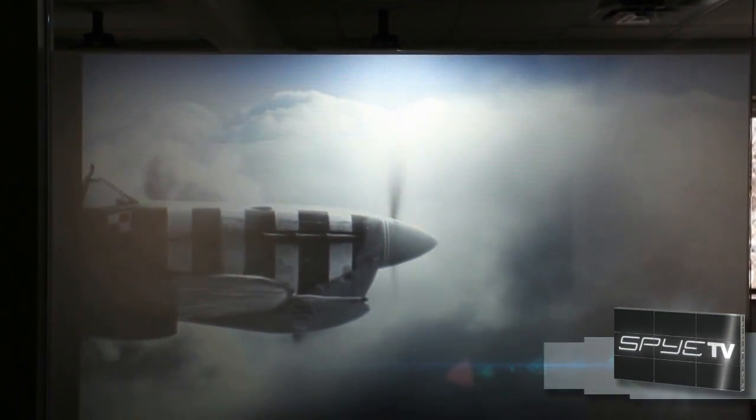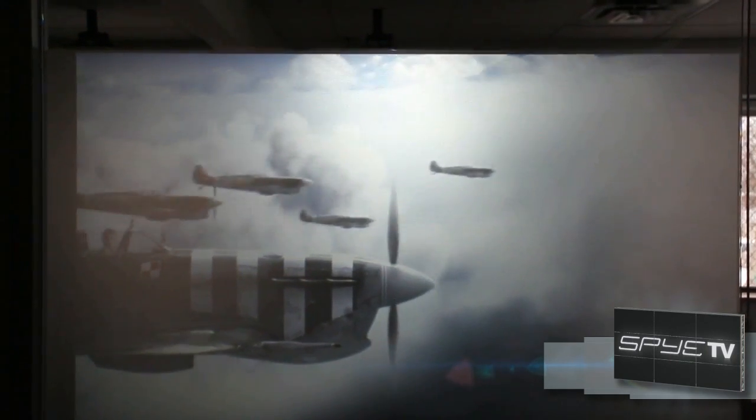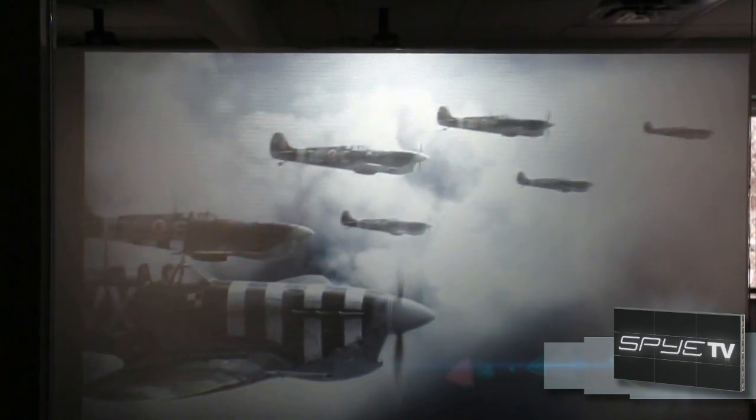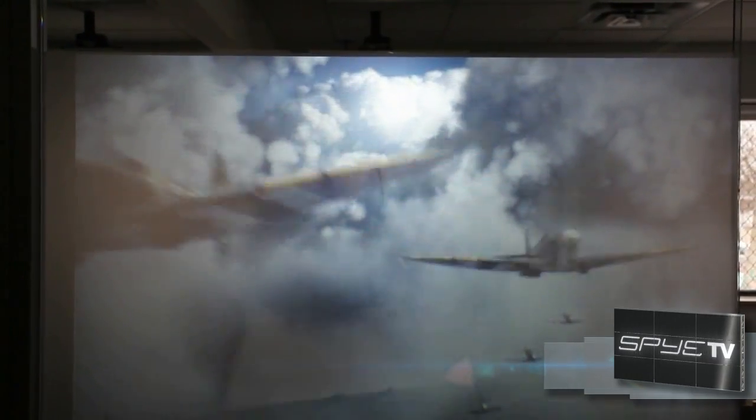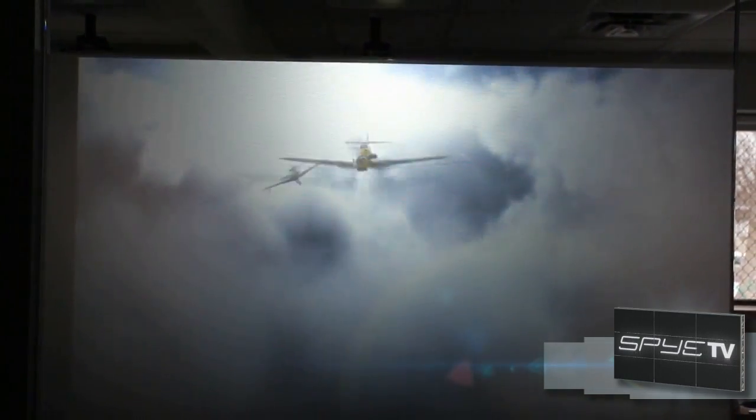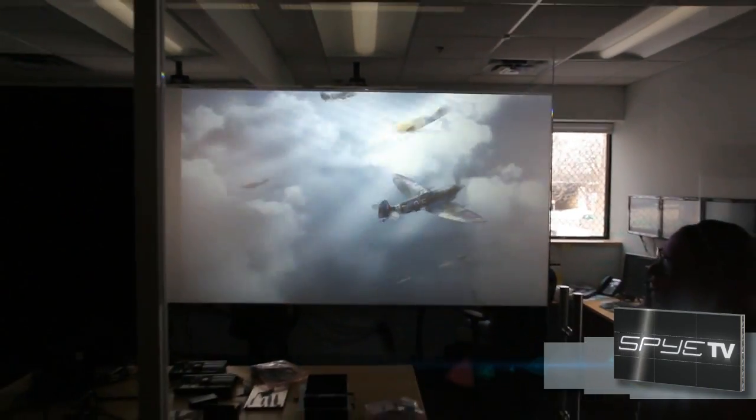Here you'll see the newest addition to the Spyglass rear projection line. This is the MacTech glass movie rear projection film. It comes on a roll that's 48 inches wide, and you can get as many inches off the roll as you'd like.